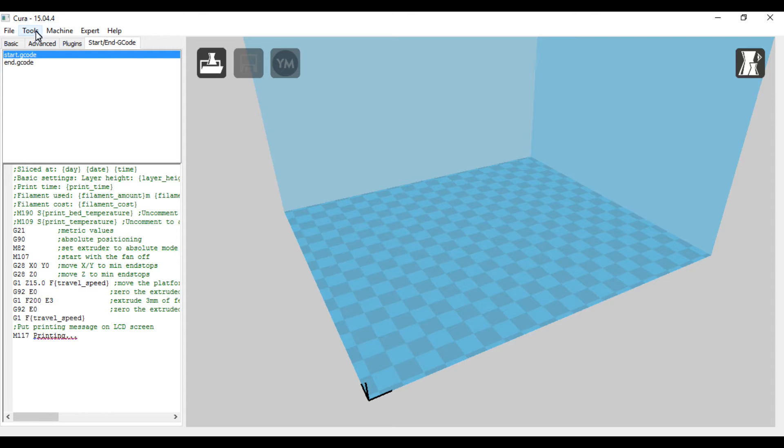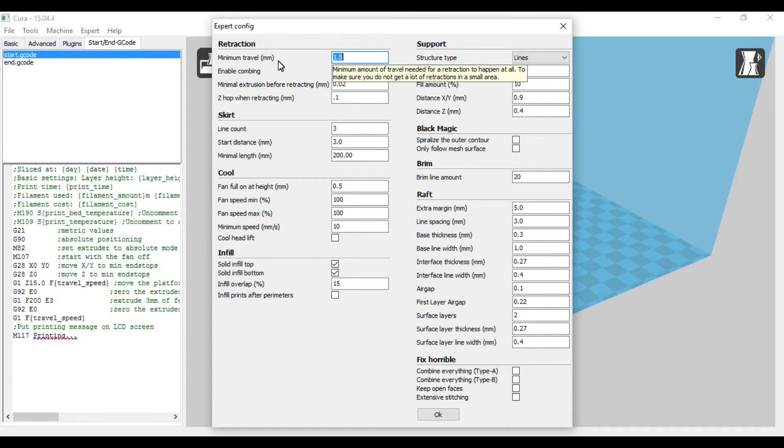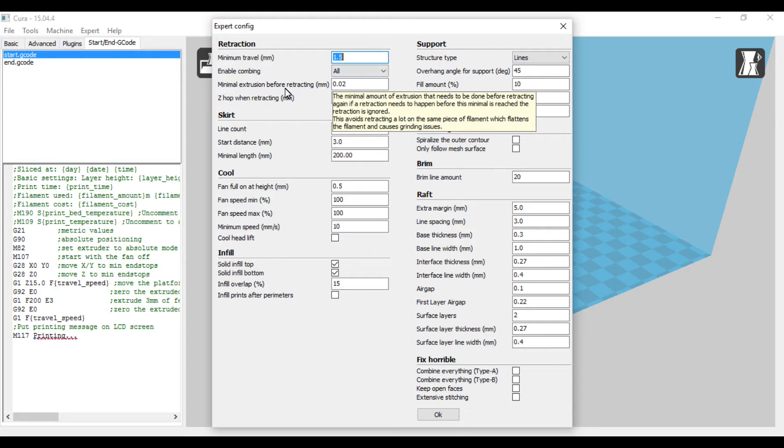I don't mess with the G-code. In the Expert settings, retraction — minimum travel is where it's going to have to move from one spot to another. If you want more retraction you can set it for like 0.5; if you want very little retraction you can set it for three millimeters. Combing I have set to All — I'm not 100% sure what that does exactly. Minimal extrusion before retracting is 0.02. Z-hop I have set at 0.1, which moves the nozzle slightly when traveling over the part instead of dragging across it.